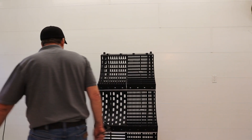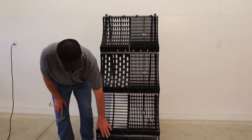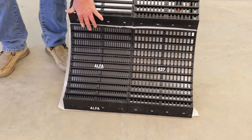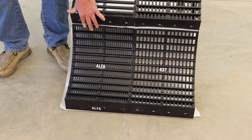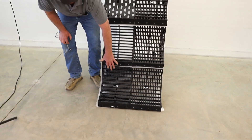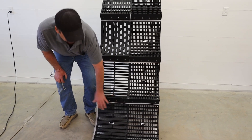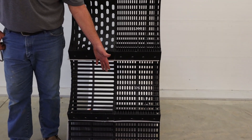Now we have some specialty concaves, and I'm going to start at the bottom — our alfalfa concave. This has been developed with the cooperation of the cutter bee guys and alfalfa growers, and this is where we stopped with our design through all the R&D. They said this is working very, very well — it's tried, true, tested, and proved. This concave is covering all those really fine seed crops — that's 0.12 of an inch slot on these.